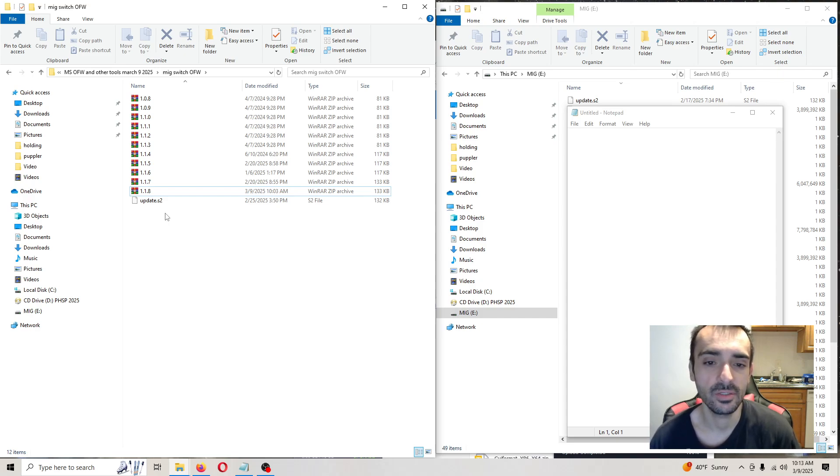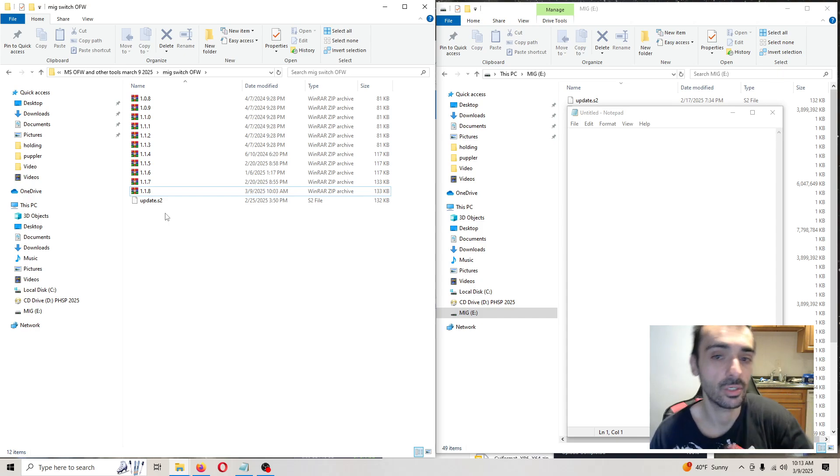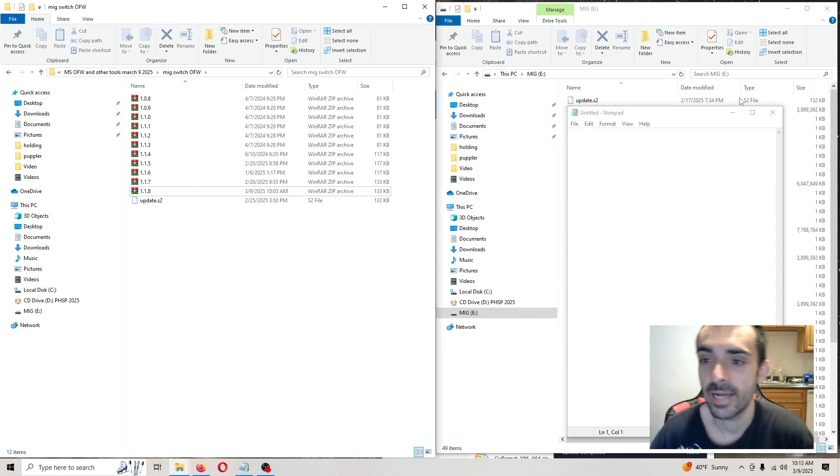Very important: make sure you turn the system off. Take out your MIG Switch. Then turn the system back on, let it boot up and do its thing. Now we're going to update the SD card from the MIG Switch.